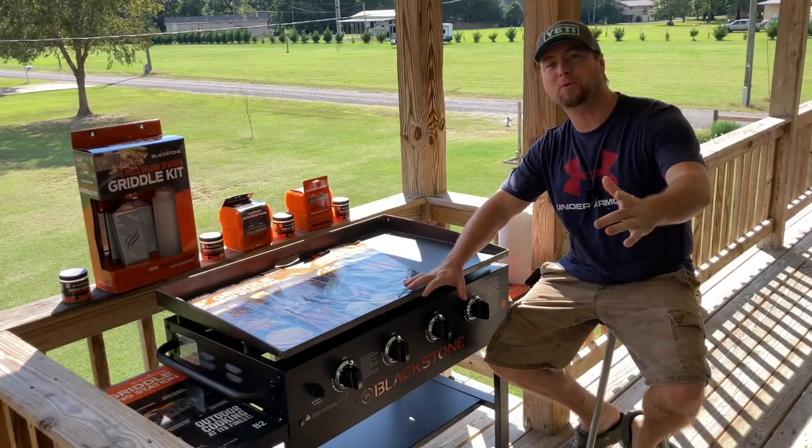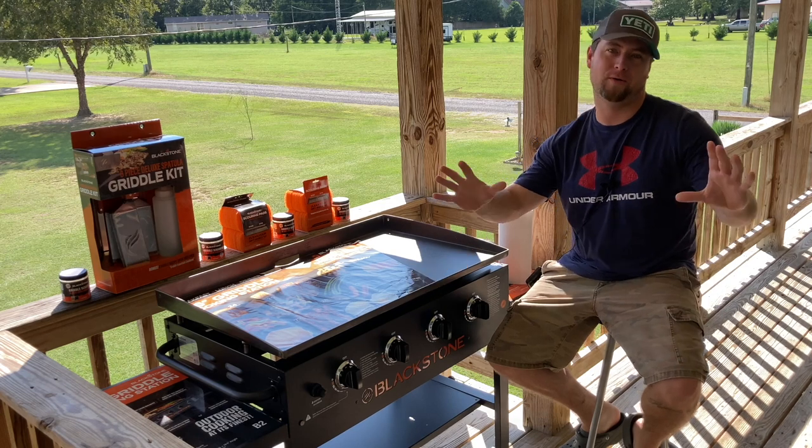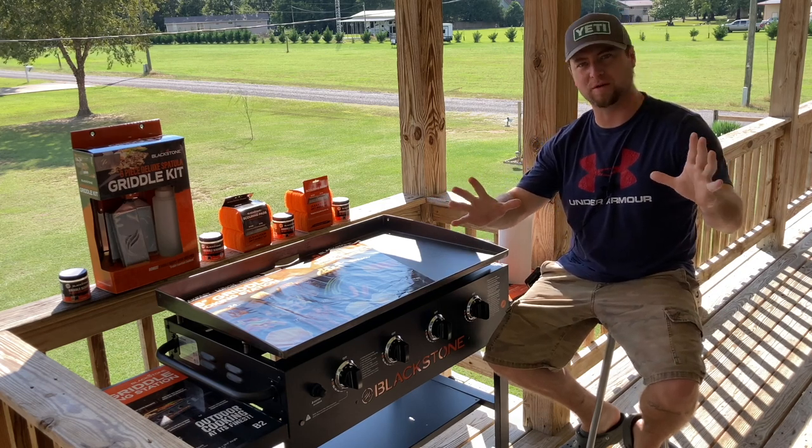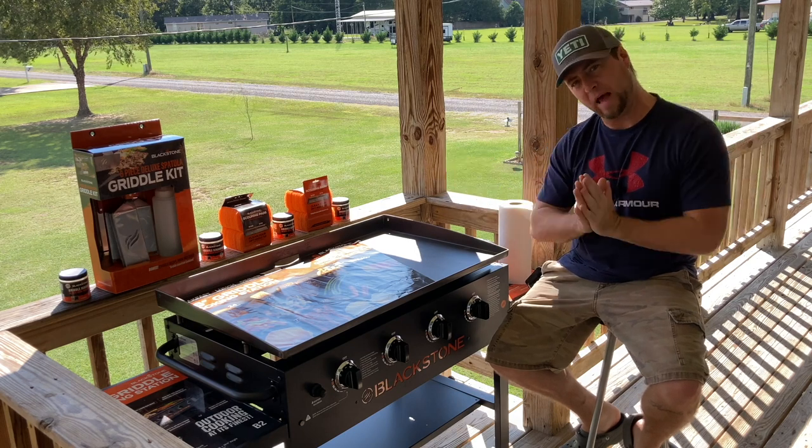Hey, what's up, Smoke Nation? Zach here today, and you are present to witness a very monumental occasion in my life.